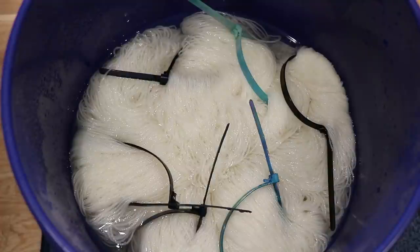I am pre-soaking 600 grams of Knit Picks Stroll Fingering Weight yarn in plain tap water with no additional acid for about an hour before we get started. This yarn base is 75% superwash merino and 25% nylon — a base I use all the time and really love because it soaks up color so wonderfully. If you'd like to learn more about the yarn base, the removable nylon zip ties I've added, or any other tools and equipment, I have affiliate links down in the video description.